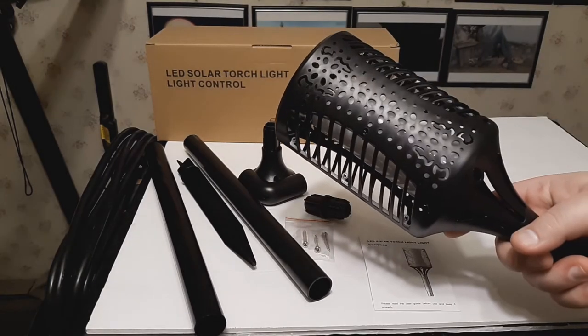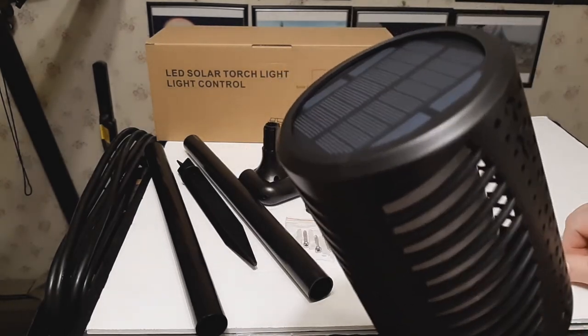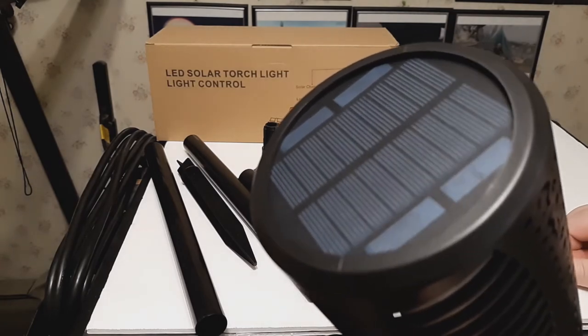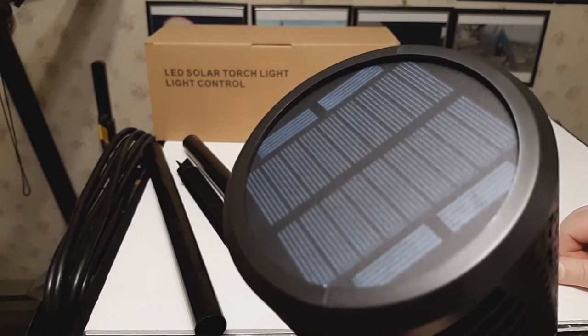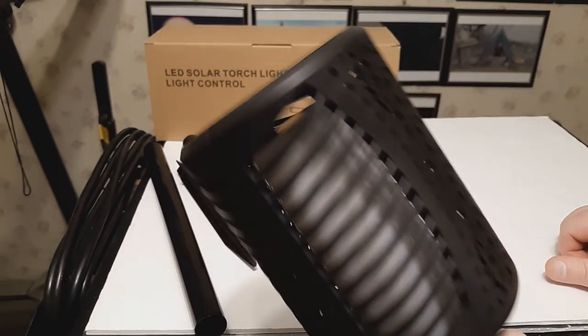The solar light is very easy to operate. Whatever mounting method you choose, just make sure that it gets plenty of sunlight throughout the day, as you cannot access the battery compartment. So if it runs out of power, you will have to wait for the sun to charge it back up again.